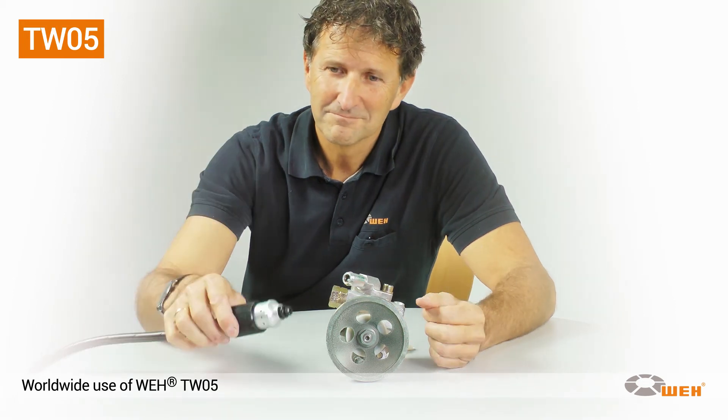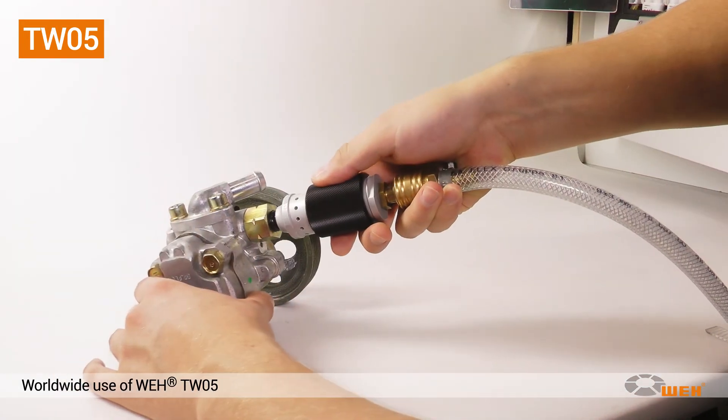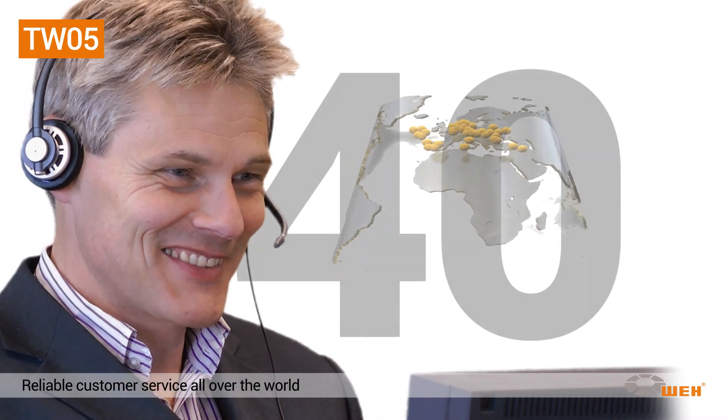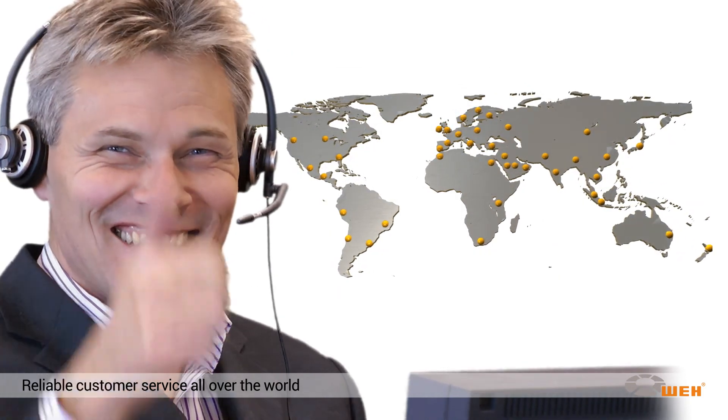Efficiently testing is child's play with the TW05. Connecting or disconnecting is intuitively done in one single move. Leading manufacturers worldwide have a high regard for WEI's customer service, which is characterized by competence, 40 years of experience, and worldwide presence.